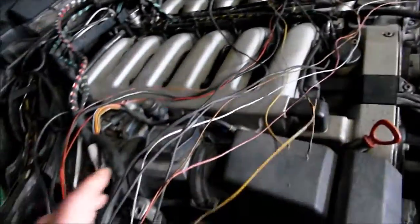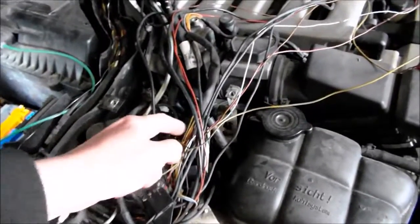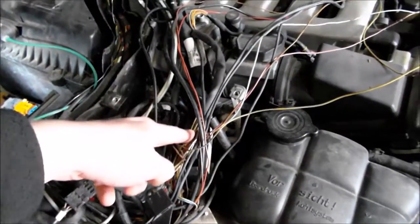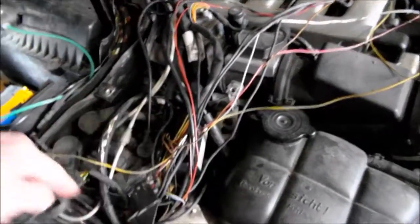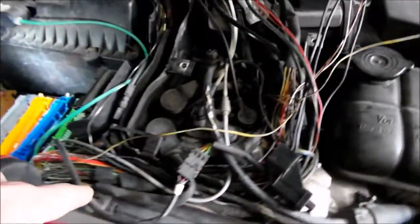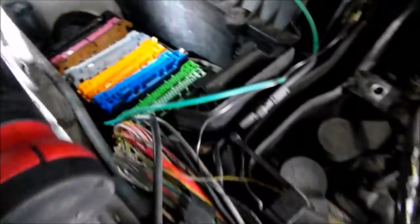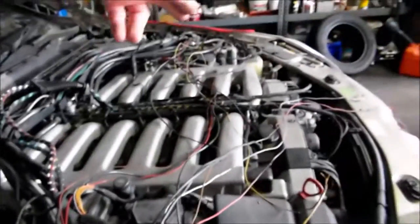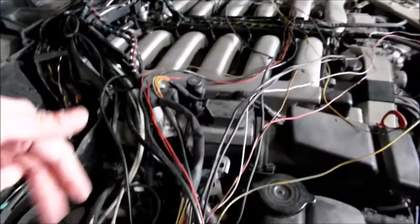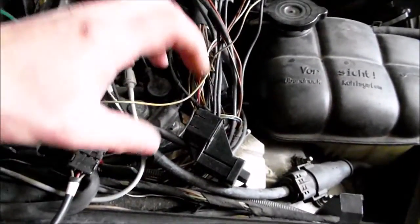Now, one more thing: you can make a little extension and just cut off the bad portions, and keep the rest of the wiring loom in place. What happened to my car is I did that exact thing — I just cut off the bad sections all the way from one side to another.